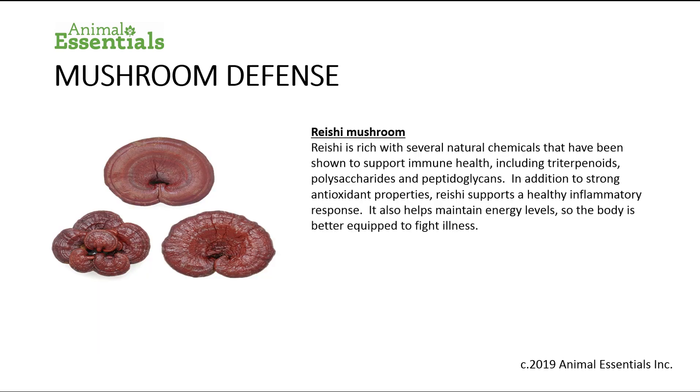Reishi mushroom is rich with several natural chemicals that have been shown to support immune health, including triterpenoids, polysaccharides, and peptidoglycans. In addition to strong antioxidant properties, reishi supports a healthy inflammatory response. It also helps maintain energy levels so the body is better equipped to fight illness.